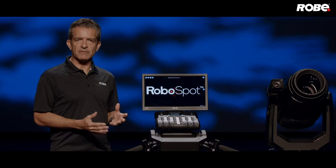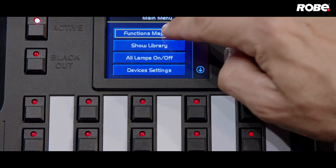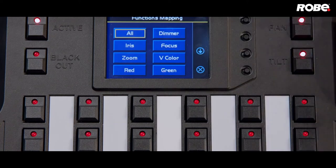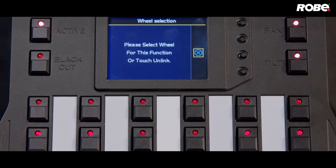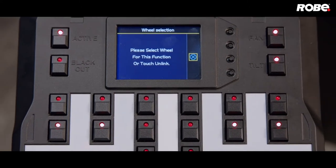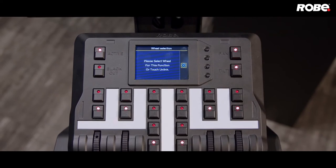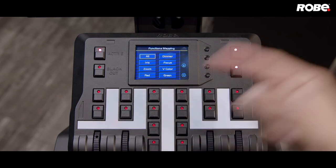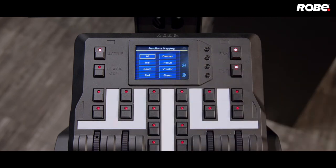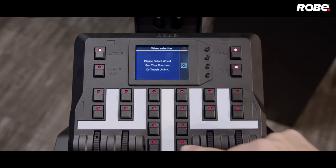The first thing we need to do is map some of the fixture's functions to the encoder wheels and faders. Let's select Functions Mapping. You'll see a list of all the available fixture functions. First, select Dimmer from the list. You'll see blinking LEDs on the available buttons — the four buttons belong to the encoder wheels and the bottom two are for the faders on the handles. Let's put the dimmer on the left fader by pressing the button that corresponds to it. Now let's put the iris on the right fader — select iris from the list, then press the right fader button.